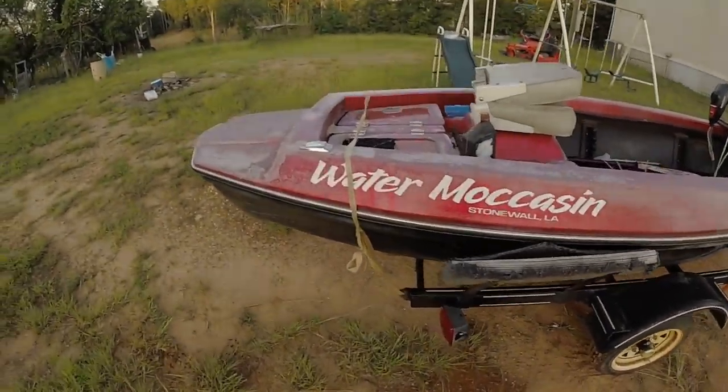I will show you the Pirogue that I built — well, I didn't build, I bought it. It's a Watermoscan Pirogue. Got it from Stonewall, Louisiana. Very good boat. Very dependable boat. It's very stable too for being a Pirogue.